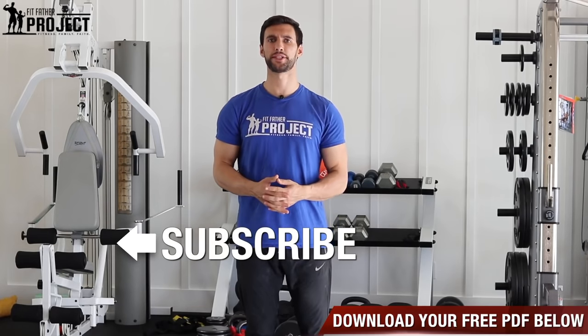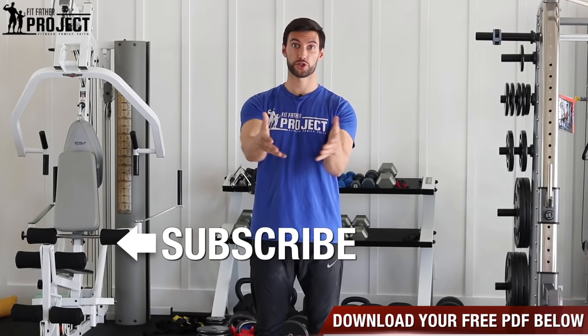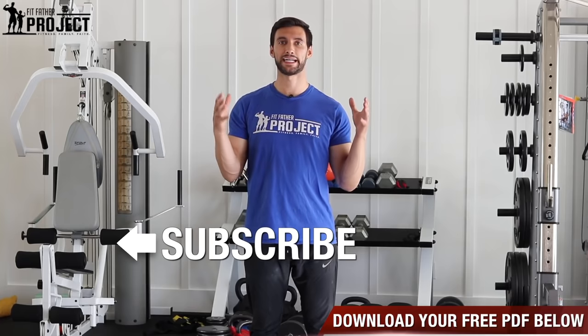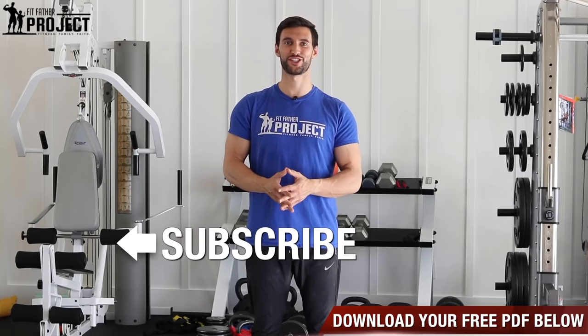I hope you found this valuable and you learned something. Definitely subscribe, hit thumbs up, leave us a comment. Do these exercises — do upright rows, give your shoulders a challenge. I'd love to hear how it goes. It's really nice to get good discussions going. Thank you for being here, my friend. Check out those other videos, check out the channel, get that free PDF sent to your email, and I'll see you around the channel very soon.